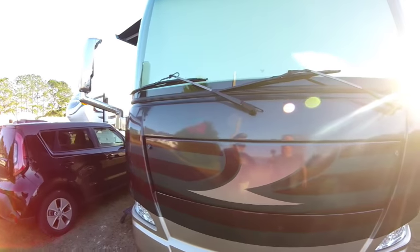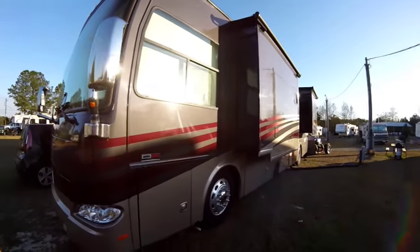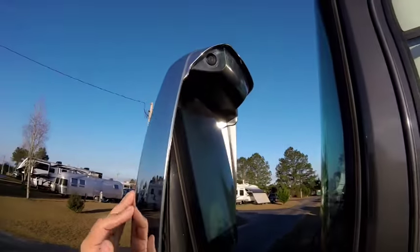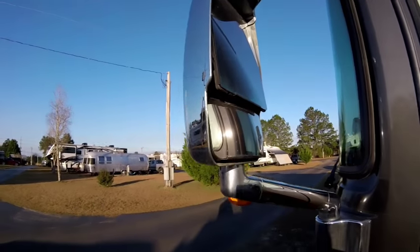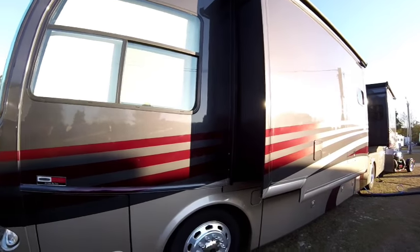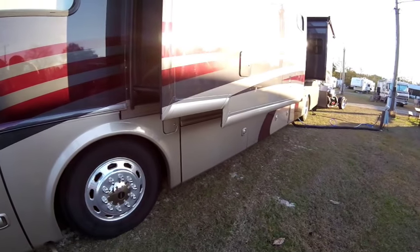A nice little feature is that there are rear-view cameras built into the rear-view mirror. When you're going down the road and flip on the turn signal, you can actually see if there are any cars in the lane on the dashboard monitor. Love that feature.